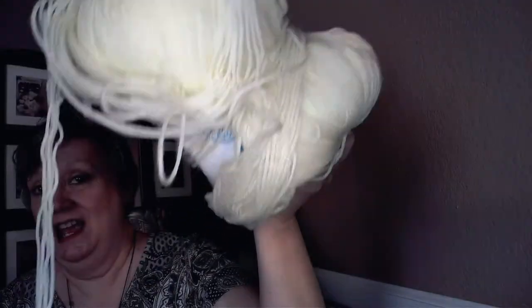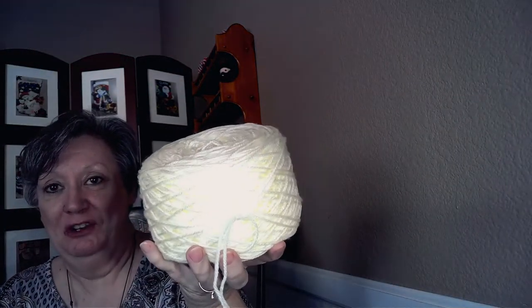Hi friends. Do you have skeins of yarn that look like this? Nasty. Well, I got this great yarn winder from my daughter for Mother's Day and I can turn this skein, this mess, into this beautiful cake. Let me show you how here.